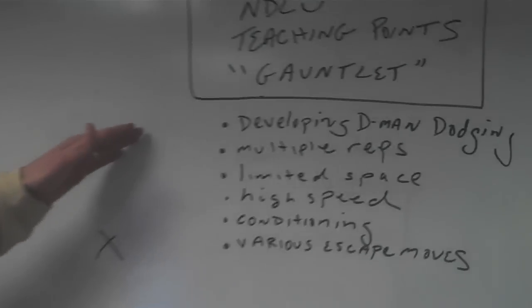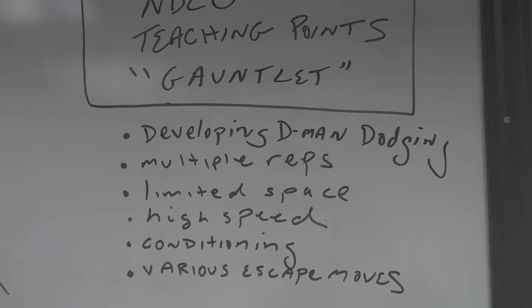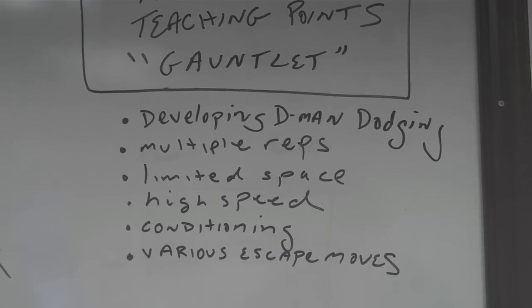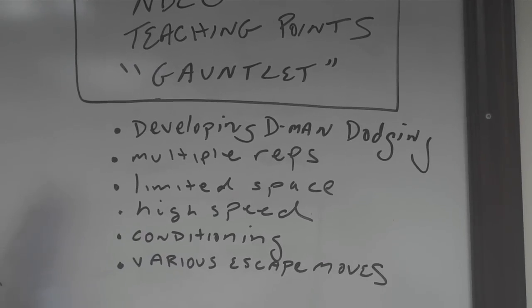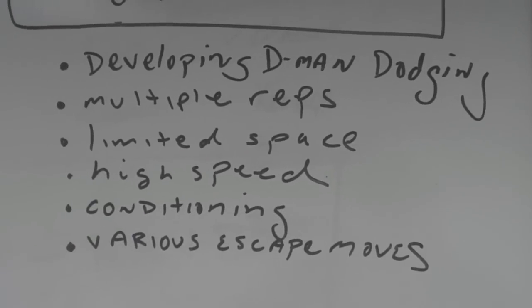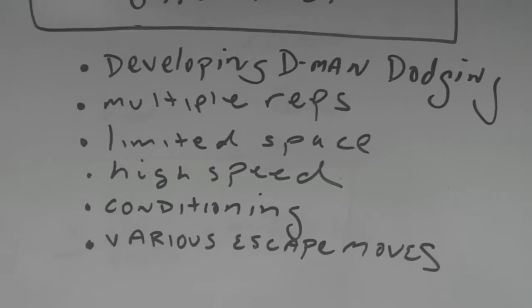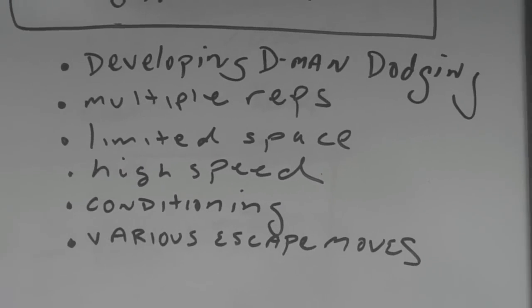Here are some of the teaching points. The drill is called the gauntlet, and what we're trying to develop is our defenseman's ability to dodge — not to be an offensive threat, but their ability to get to open space after collecting a ground ball. Like all of our drills here at Notre Dame, it's about high reps and high pace. There's going to be a conditioning component because you're going to get a lot of reps in a short time period. We're working on our defenseman's confidence to escape in a variety of different ways. That's the gauntlet — let's go to the whiteboard.